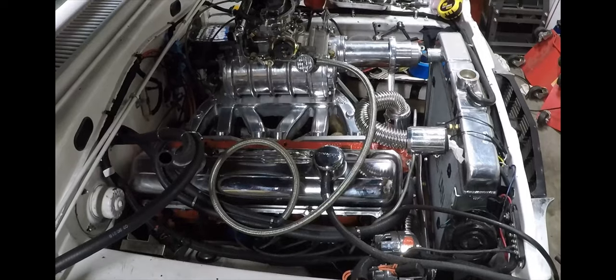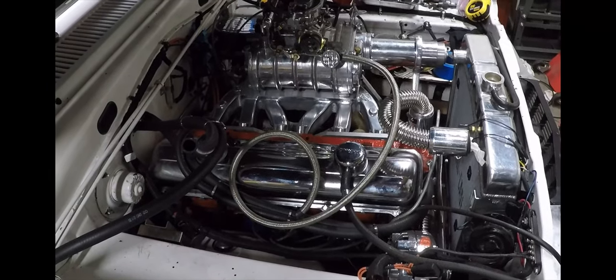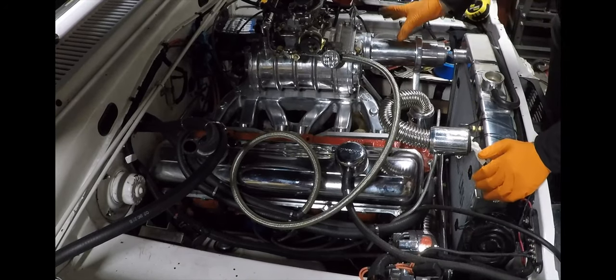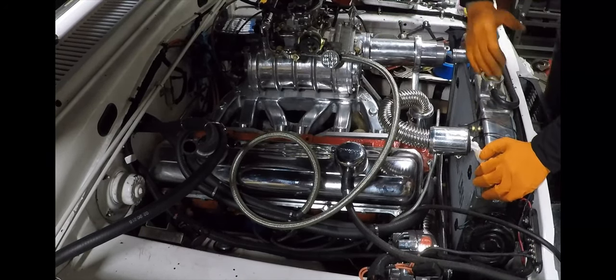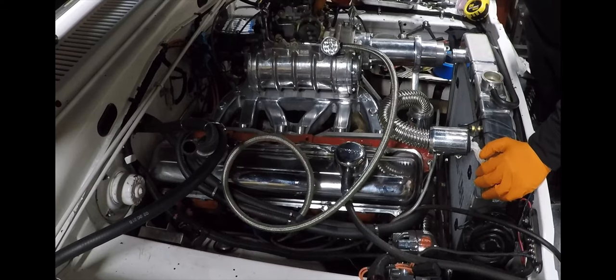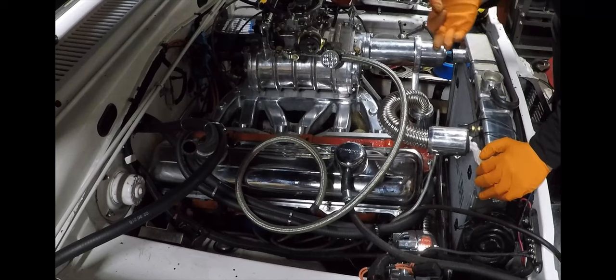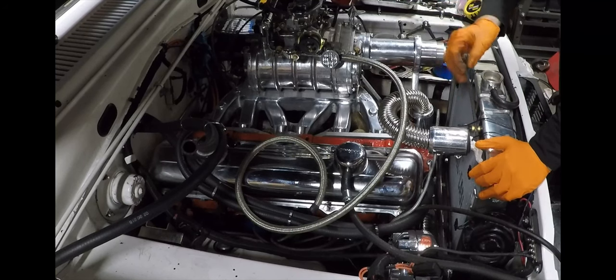We're doing the blower install today. I have a little bit of time now and a little later, and it's cold as hell in this garage, but I'm gonna get done what I can. Here's what we did yesterday — I got this thing bolted up, dry-fit the carb, and put on a little stainless fuel hose to try and picture the routing. Not decided on that yet.